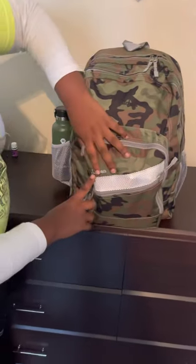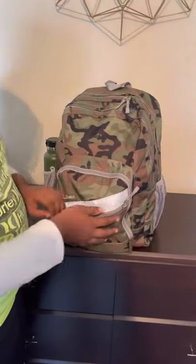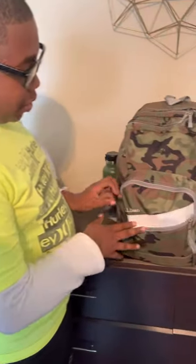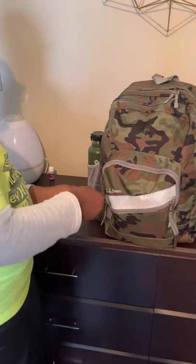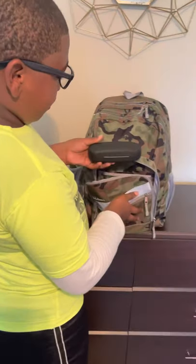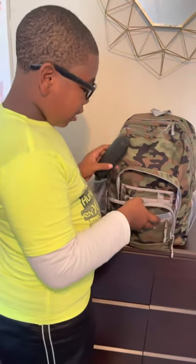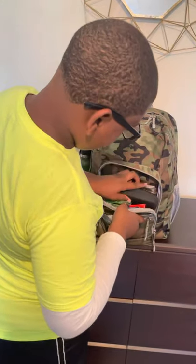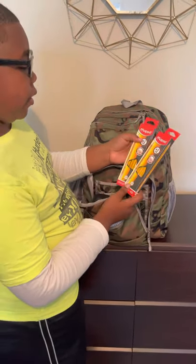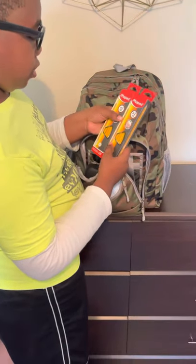It says LL Bean right here. I love LL Bean — this is just a little slack pocket, like if I go to the vending machine for a candy bar. Inside I have my glasses case for my new glasses, a toiletry pack, and two pencils.